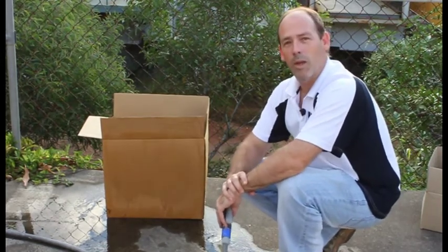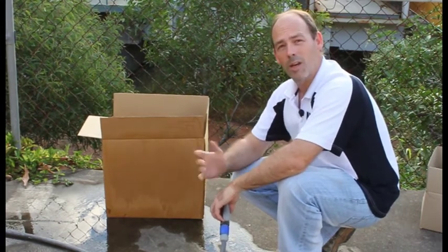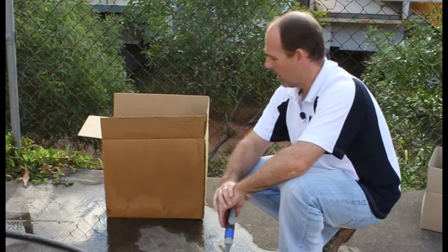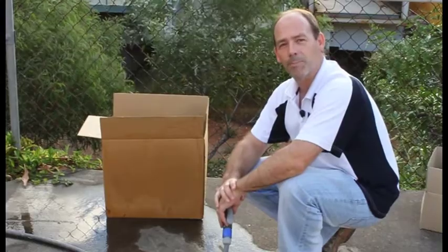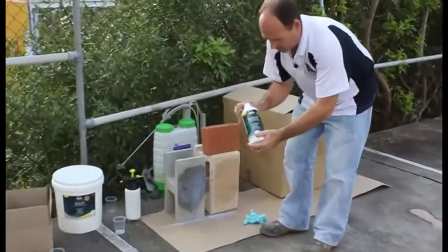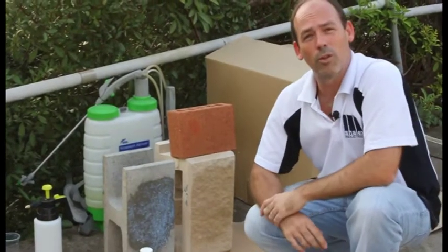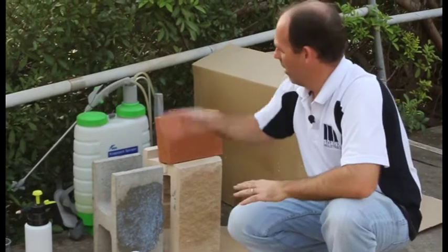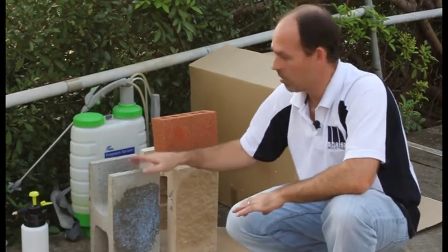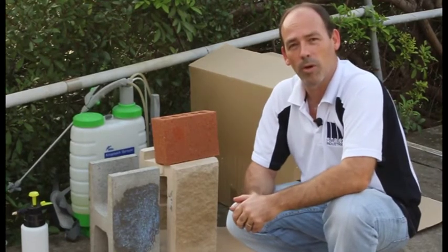It is a very simple product to apply. It dries clear, it washes up in water, and as I showed you from our cardboard box example, it's safe for potable water — perfect for repairing stock troughs and concrete water tanks, where less flexible products such as concrete compounds aren't going to do the job. Seal It Multi-Purpose comes in 1s, 5s, and 15s. You can get a trade contractor to do the job, but really with a little bit of care and planning and a simple weed sprayer — which a lot of people have around the house — you can apply it yourself, seal your masonry, keep it looking good, and protect single leaf masonry from rain driving through and wetting the inside of your brickwork. Thanks very much.